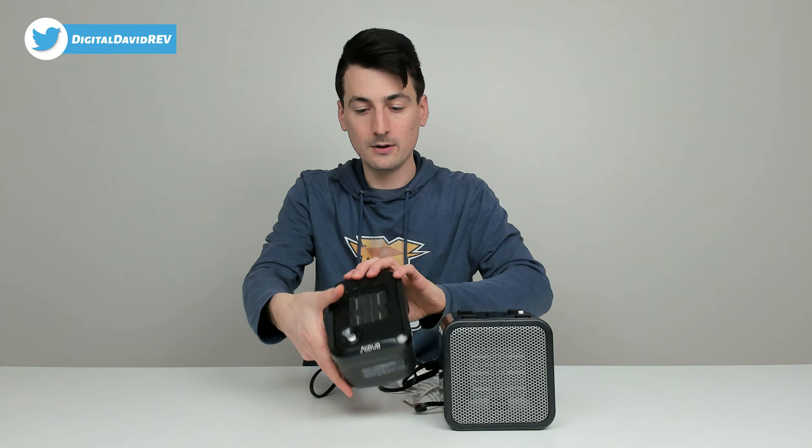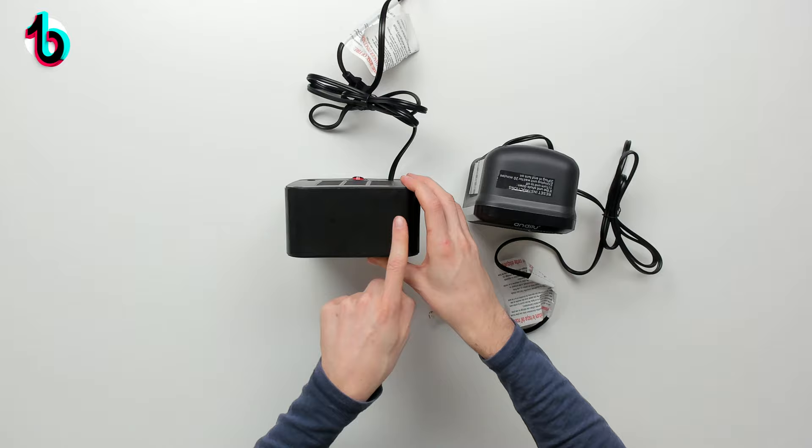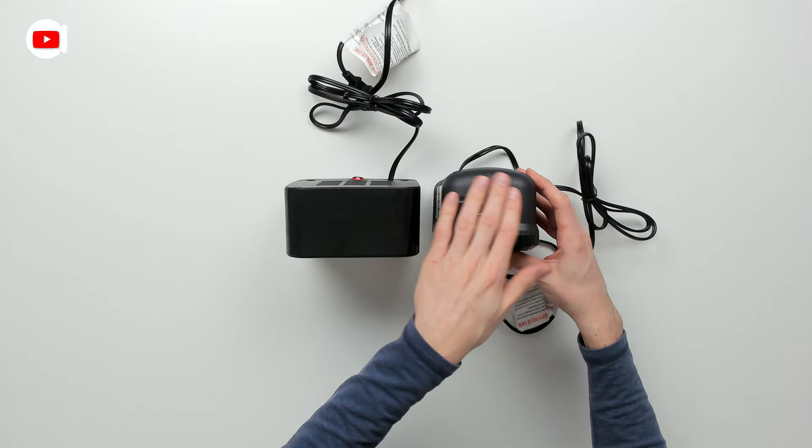And then we can look at both units from the top. We have a flat top for the Amazon Basics unit, whereas the Andalee top is angled back some due to the stand on the bottom.